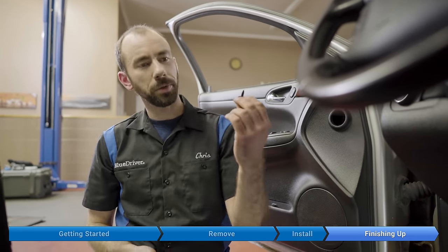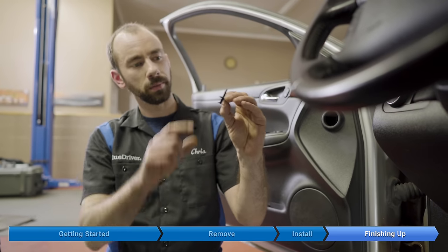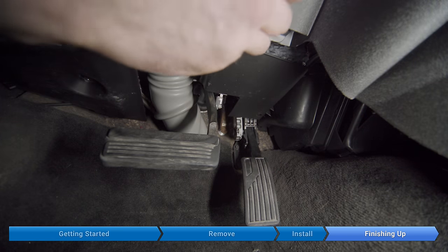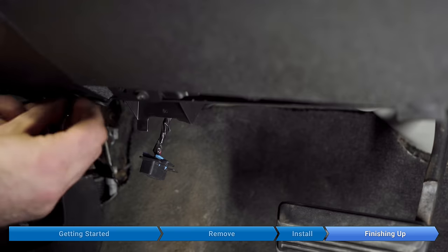Finally, we're going to put the noise insulating panel back in place and reinsert all three clips. Before inserting the clips, you want to pull them all the way out so that when you put them in position, you just push them in place and the panel locks. And we're done.